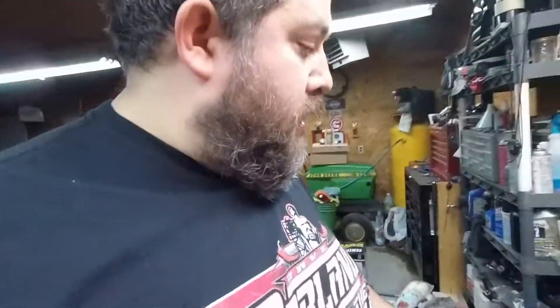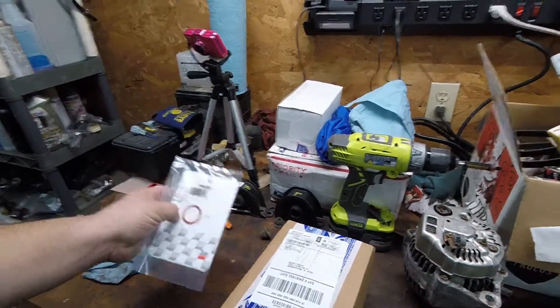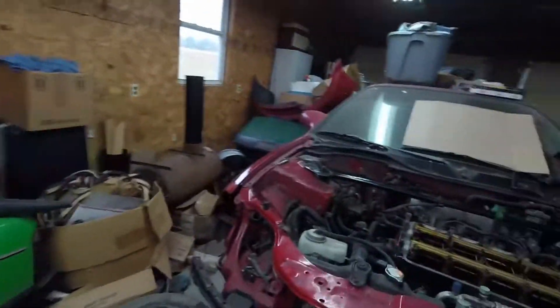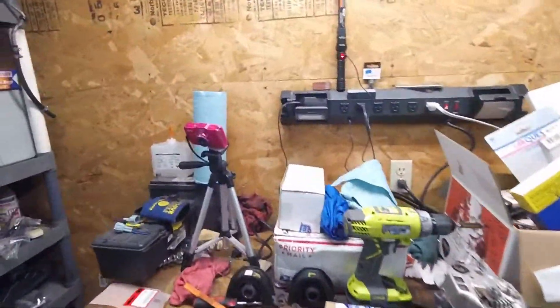It's a few days later. I got the parts in that we talked about ordering — the timing belt tensioner and the idler pulley. I also have an O-ring for the distributor. I ordered that because it's been leaking oil. This whole end of the engine was covered with oil, so I went ahead and ordered that new O-ring for the distributor. Hopefully that'll help with that.